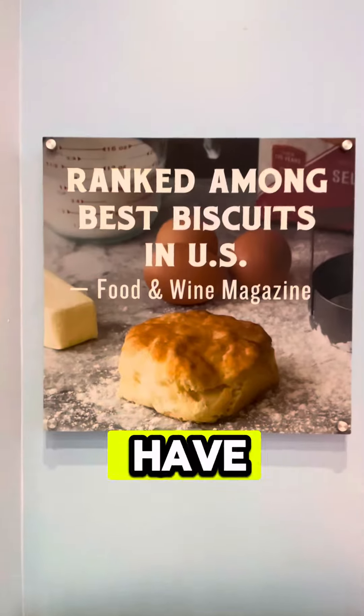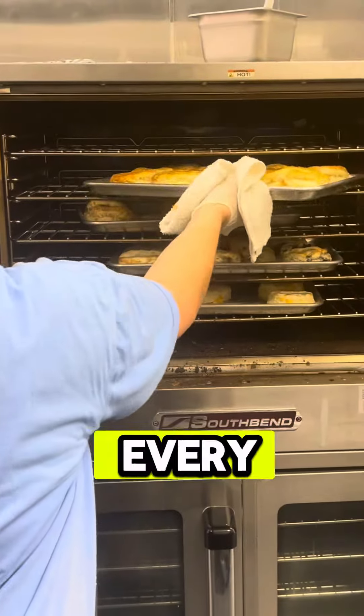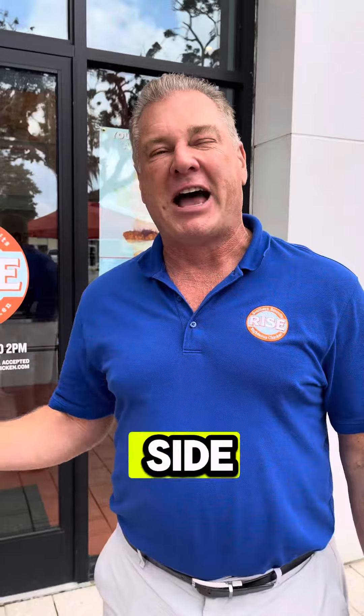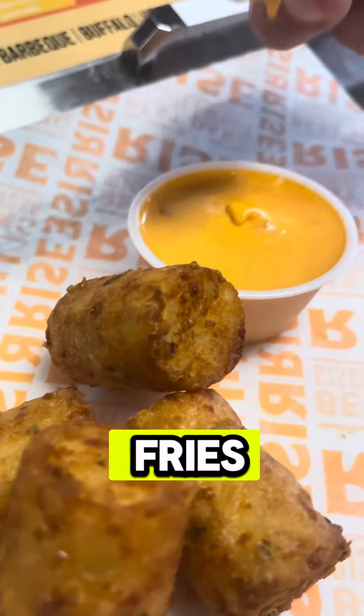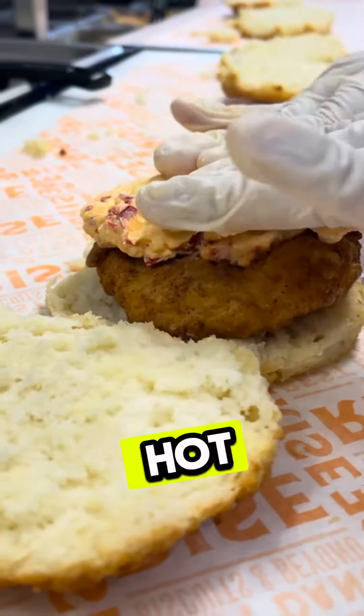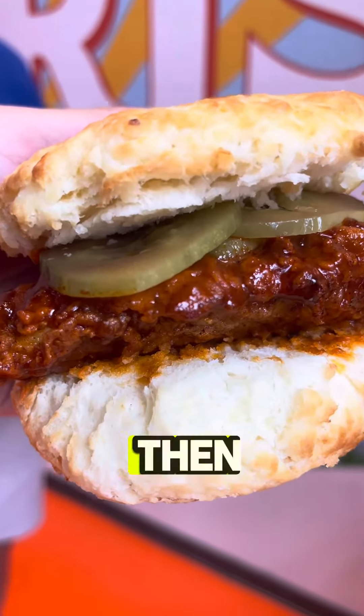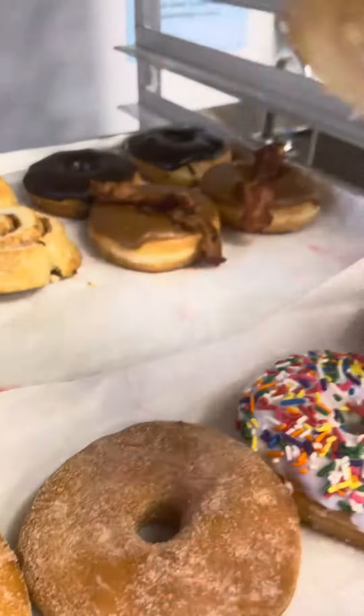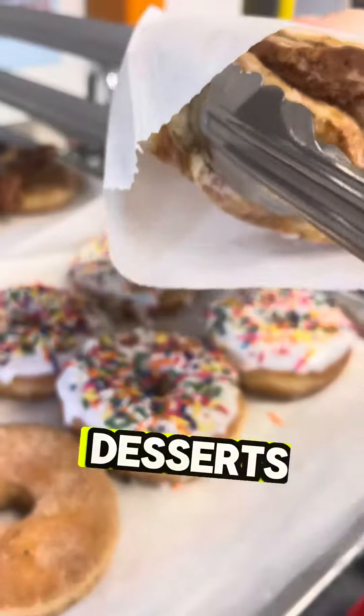We have the Southern Biscuits that we bring out every 30 minutes — it's buttermilk and cheddar and blueberry. We have all the side items like okra and, of course, the fries and cheddar tots. Pimento cheese and Southern and Nashville hot chicken are some specialties. And then we have a full line of donuts — apple fritters, cheerwine, and all those different desserts.